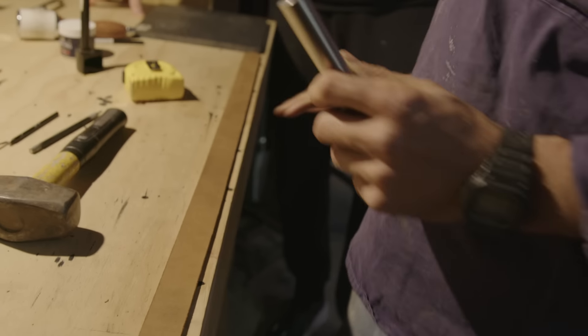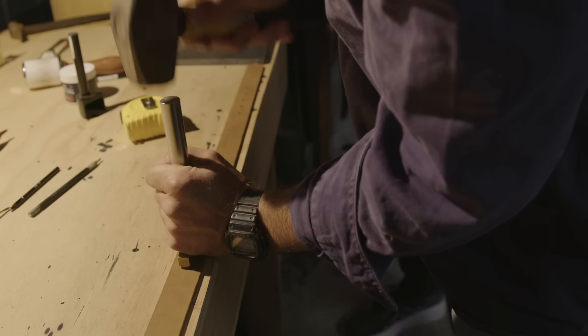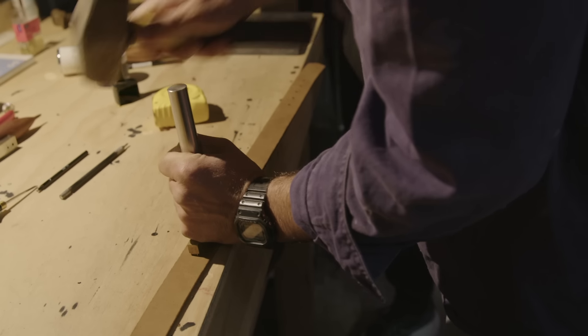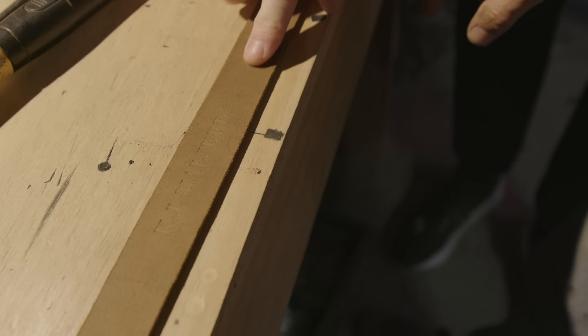Getting this right is important because you don't want to press it too much or it comes out the other side. So basically what you're saying is you don't trust me doing it? I think I'll do this one. That's fine — I love your honesty!